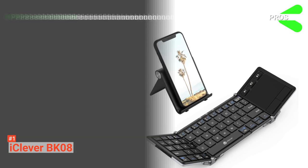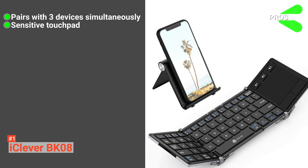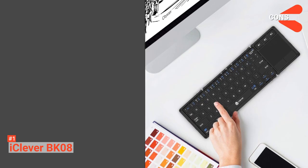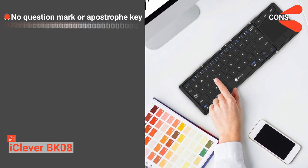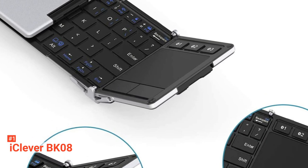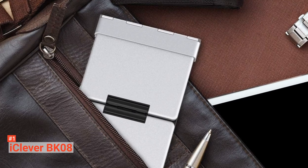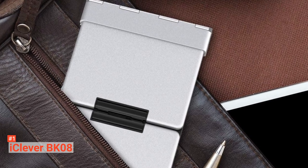Its pros are: you can pair it with three devices simultaneously, its touchpad is sensitive, and it is very portable. However, the cons are: it does not have a question mark or apostrophe key, and it does not have backlighting. The iClever BK08 Foldable Keyboard is an amazing wireless keyboard that offers a better tactile typing experience. It is suitable for writers, editors, and programmers who want a compact and on-the-go keyboard.